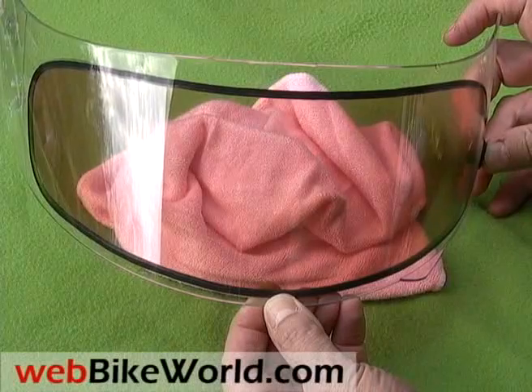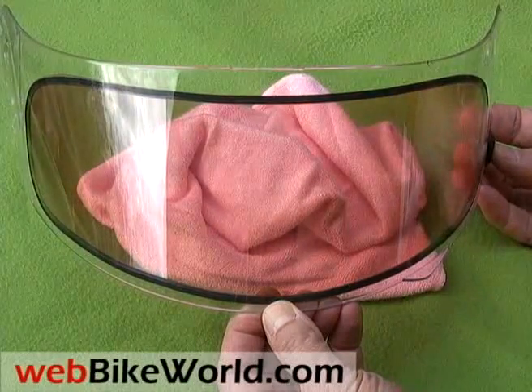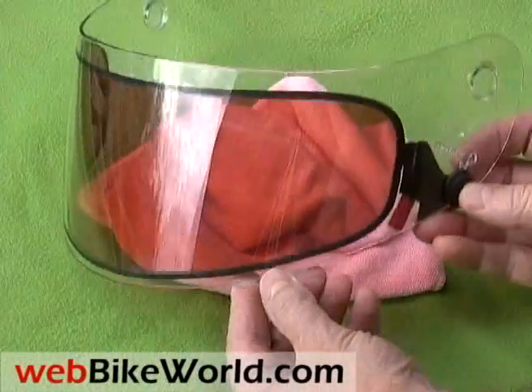The Gemini visor will be available in different colored tints, and besides the e-tint technology, the insert also provides an anti-fog capability.